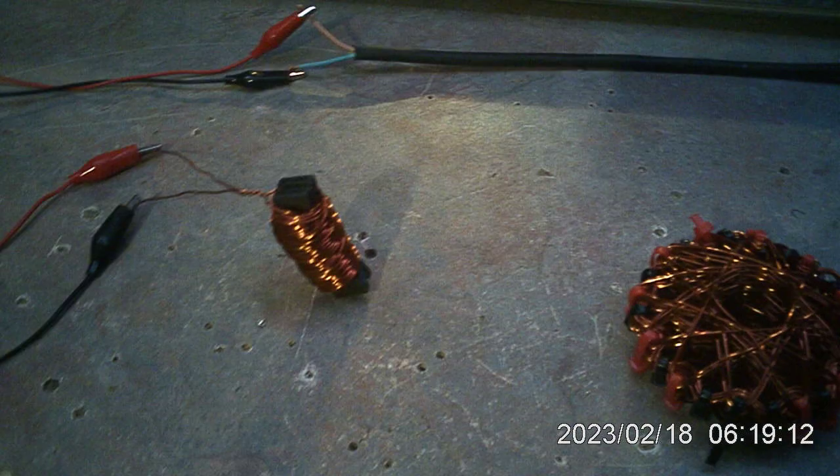This here is a ferrite core pickup with — this one has 240 winds on it of copper wire.